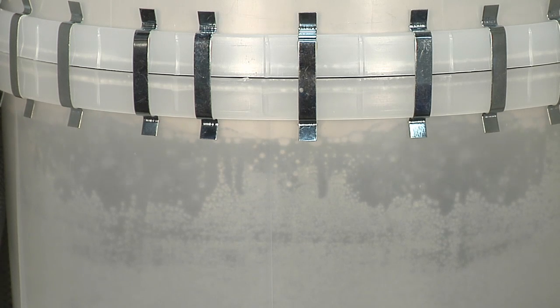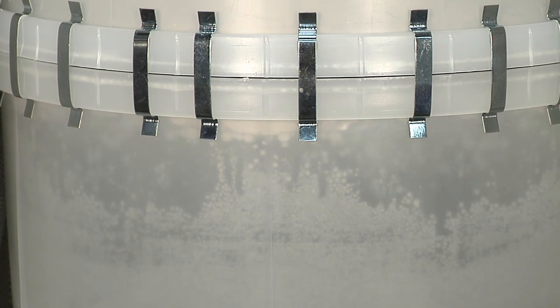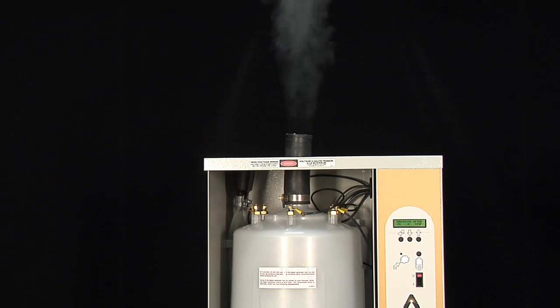As the water begins to boil inside the steam generation tank, the steam is forced out of the top into the dispersion piping, either to a fan pack or some type of dispersion manifold mounted in the ductwork.